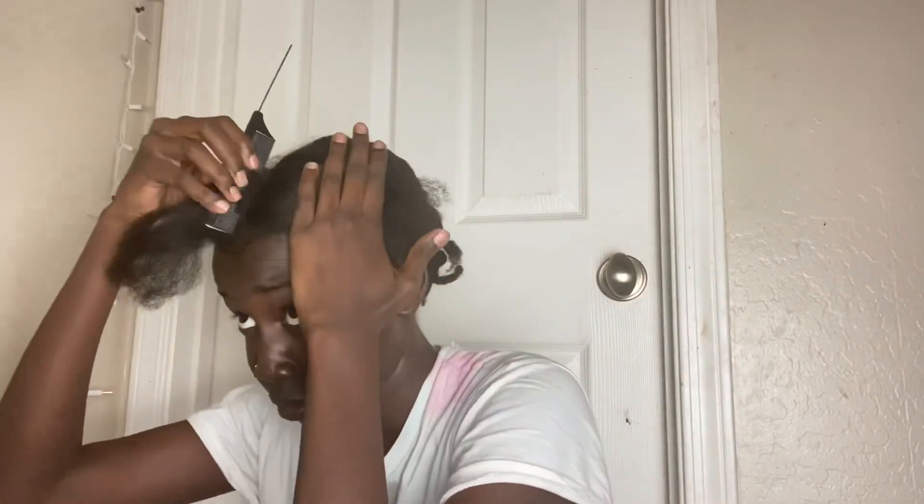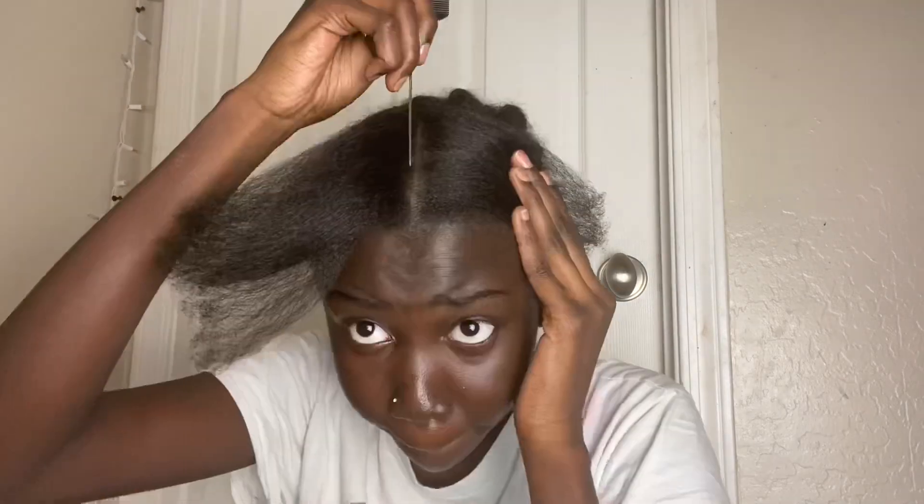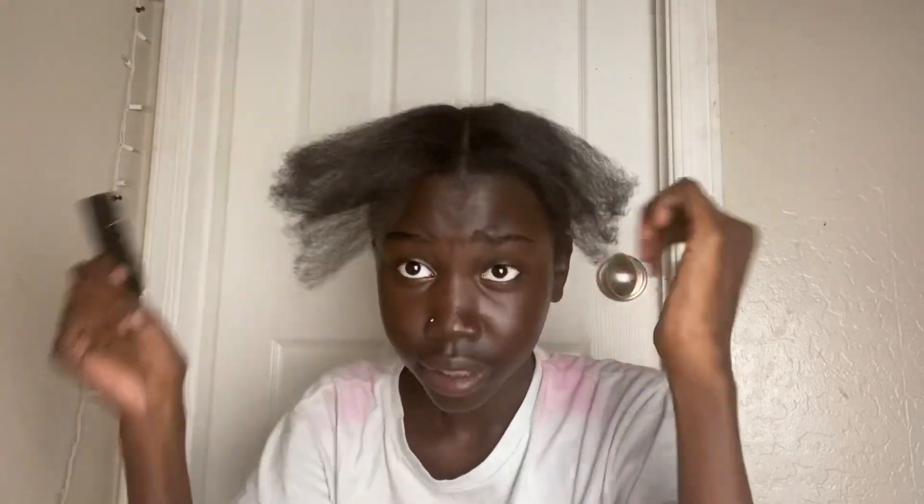Here I'm just parting my hair down the middle in that little leave-out. If you guys are doing a u-part wig, I suggest putting on the u-part wig first — I kind of forgot. It would be easier if you just did the u-part wig first, but I just tried getting the part as straight as possible.